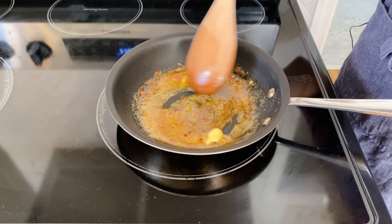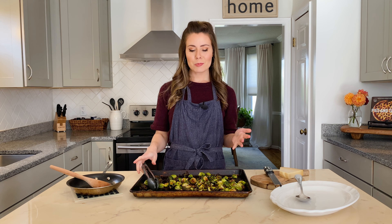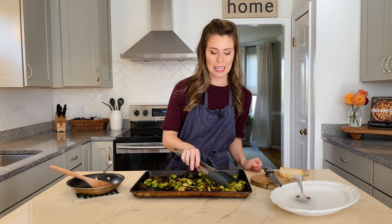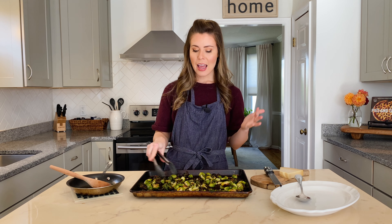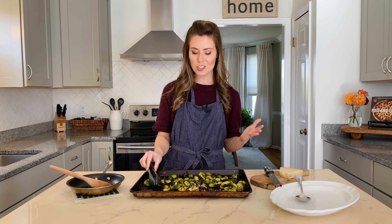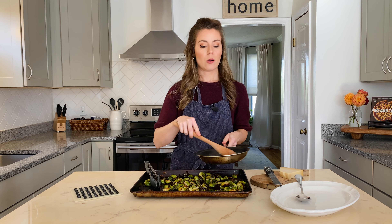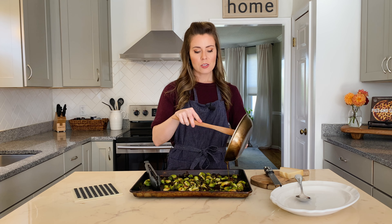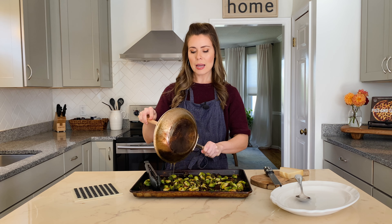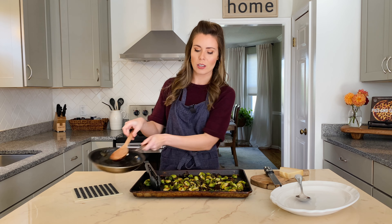Our Brussels sprouts are nice and crispy and tender on the inside because we roasted them at such a high temperature of 450°F and put them on that hot preheated baking sheet. Now it's time to toss them in our honey glaze with all of that delicious red pepper flakes and white balsamic vinegar. I'm just going to drizzle the glaze right on top of these sprouts.